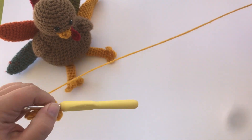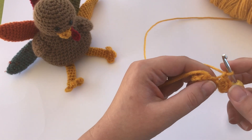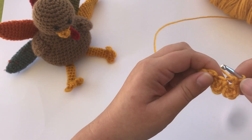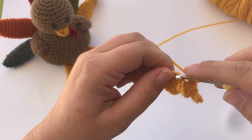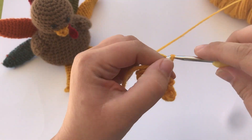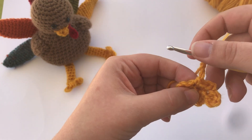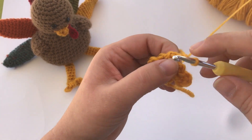This gives you your three toes for the turkey's foot. From here we're going to start the leg. You're going to chain one and then work back across going the other direction, across the top of those three chains that you started. You're going to single crochet in each of those chains that you worked your double crochet and your slip stitch into. So that's the first one, then the second, and then the top of the third. That gives you three single crochets, and that's going to be the front of your leg. Then chain three — this is going to become the back of your leg — and you're going to work around in rounds, continuing in the same direction across the front of that leg.